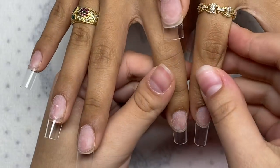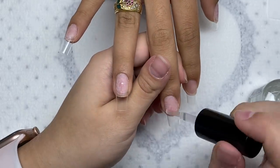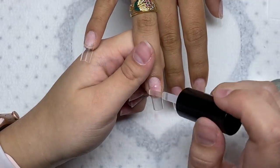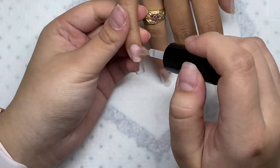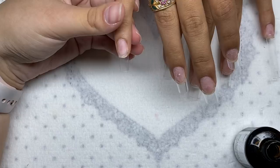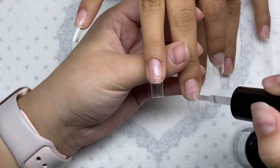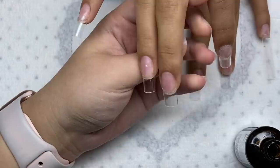Now I'm just matching up the nails to make sure they're all the same length. I'm going to go ahead and put on my primer and dehydrator. I kind of did this backwards — we were talking and I mixed up the two. I accidentally put on the primer and dehydrator before shaping, which is okay, but I would recommend shaping the nail tips first, then applying primer, dehydrator, and base coat.